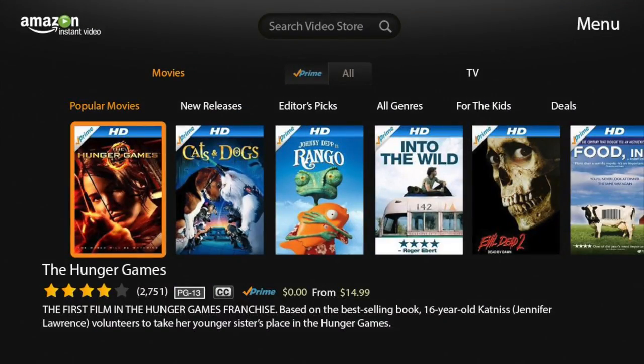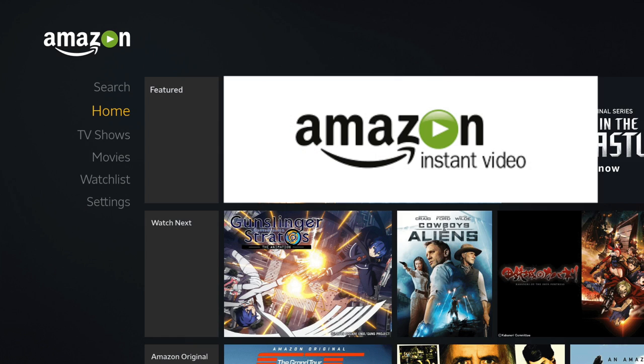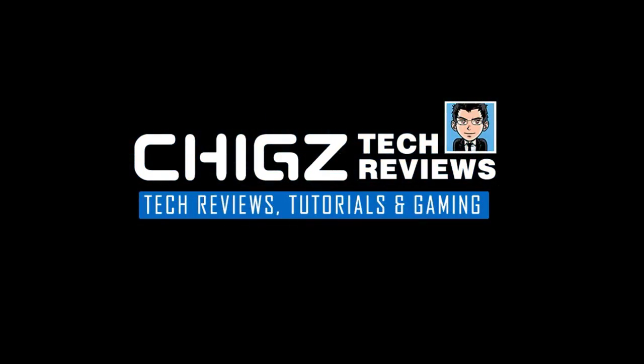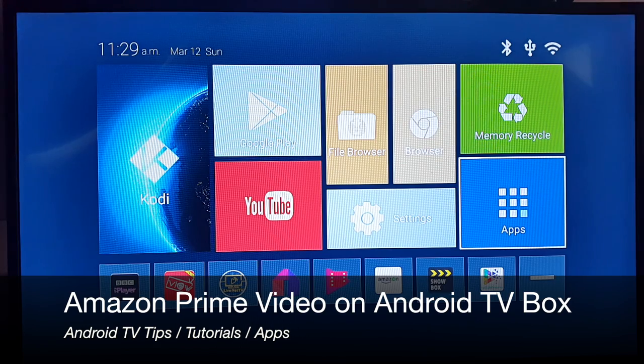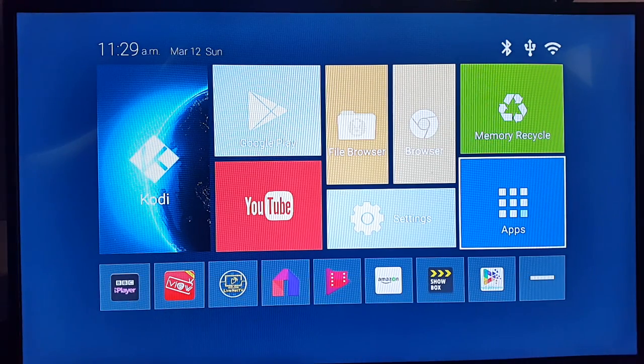Hey, what's up guys, Chiggs here from Chiggs Tech Reviews. Today I want to show you guys how you can install Amazon Prime Video on your Android TV box. Amazon Prime Video is not available in the Google Play Store to download, and I'll show you how to install it.